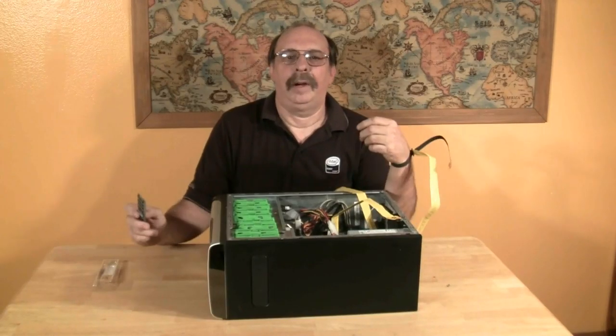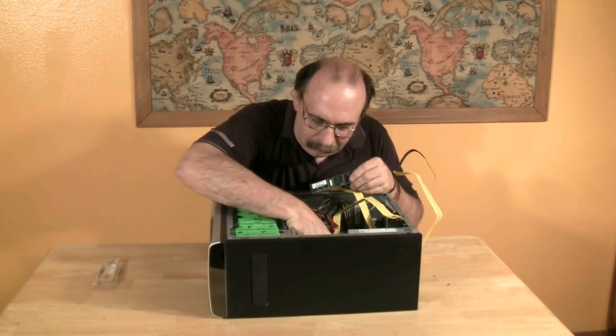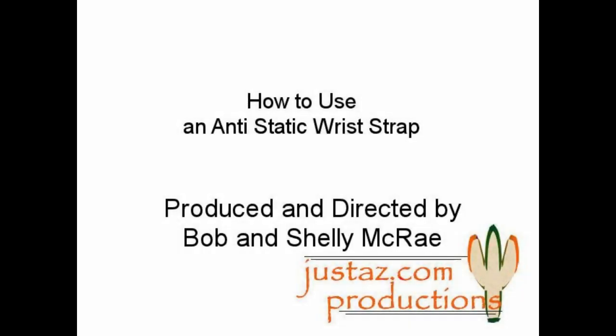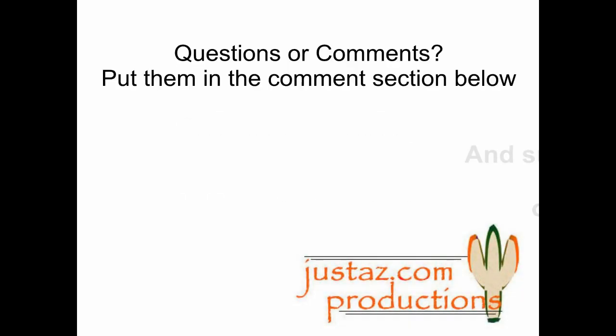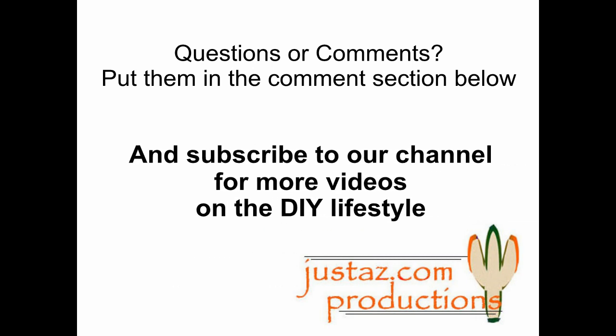I am now ready to upgrade my system. Thanks for watching. Questions or comments? Put them in the comments section below, and subscribe to our channel for more videos on the DIY lifestyle.